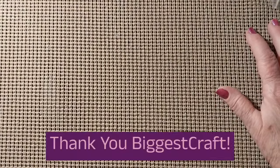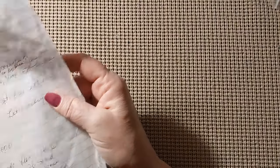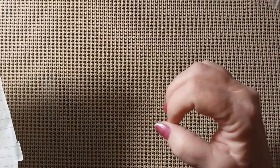So that is it from Biggest Craft. They do have cross stitch in stamped and counted. They do not have diamond paintings. They mostly have cross stitch, embroidery, punch needle supplies, and they even have frames and scroll frames. They do have some latch hooking — I don't know if it's just the tools or if they actually have latch kits. But most of it is needle work supplies.